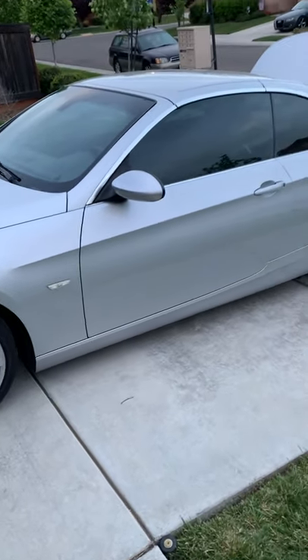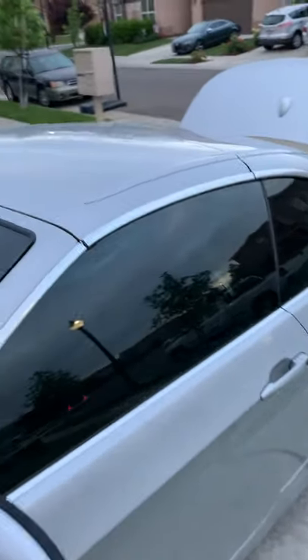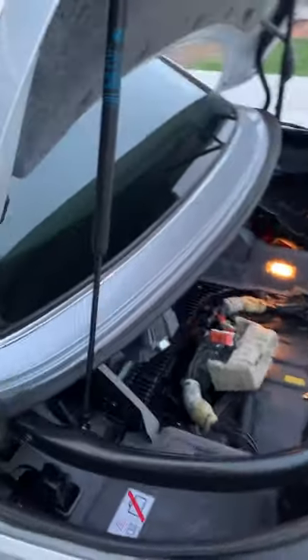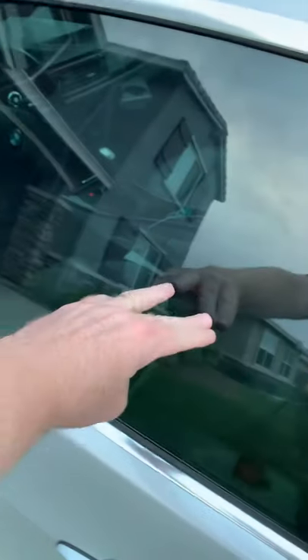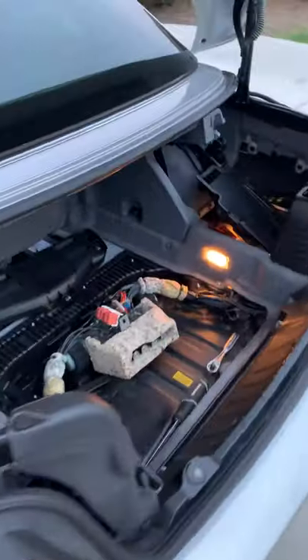Here's my 2007 BMW 335i. I've got a hard top that was having problems — it would not work. I was not getting any codes inside the car indicating why the hard top wouldn't open or close. When I would push on the lever, the windows would go down to about right here and then the hard top wouldn't start doing its thing.